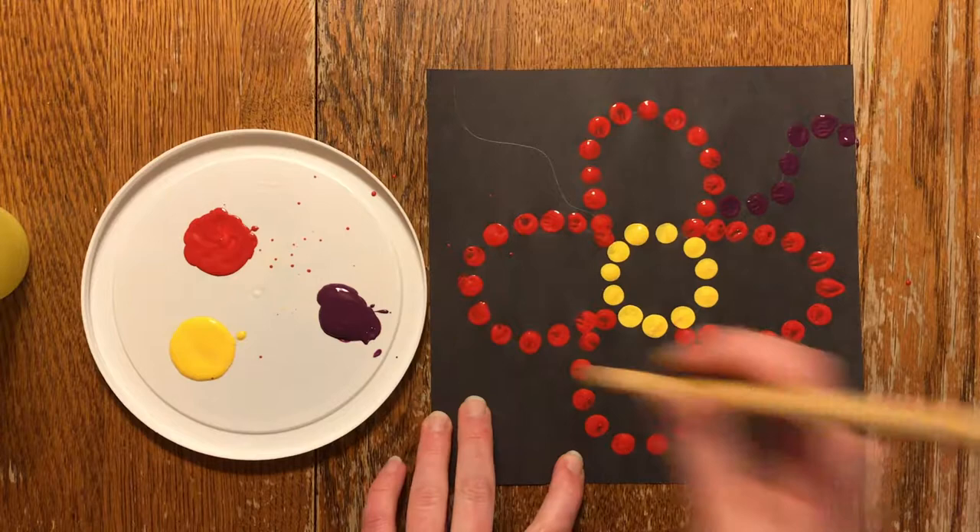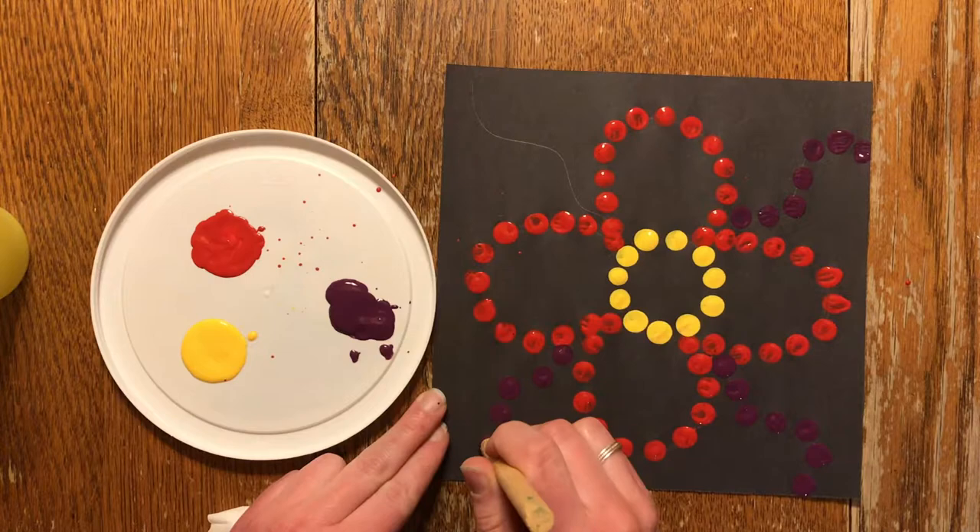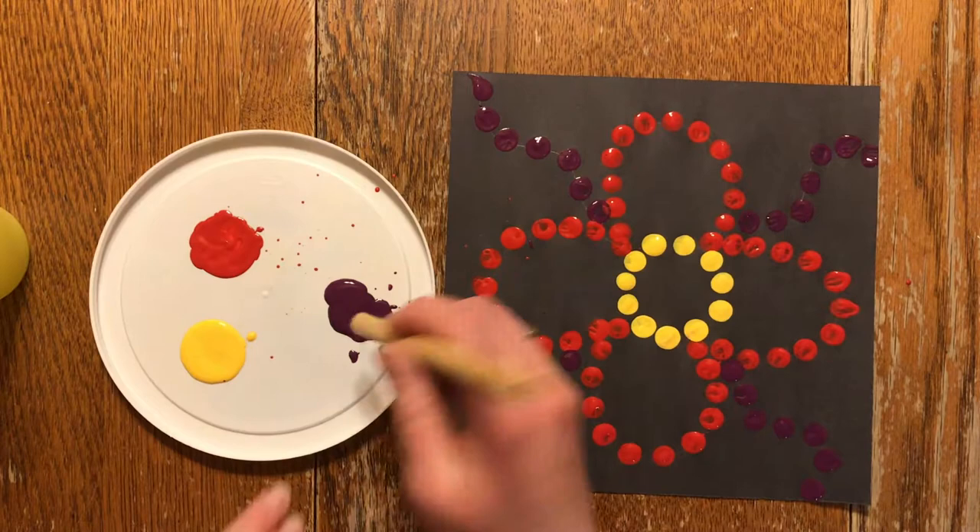This art project is great for having students connect to Métis culture in a very tactile way. They are also learning about an influential Métis individual and her contributions to Canada.